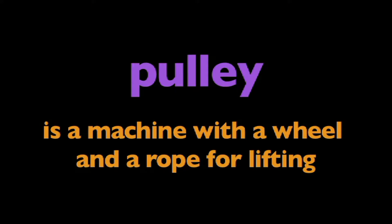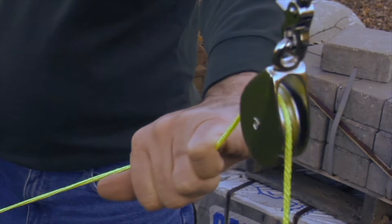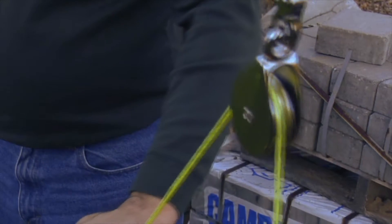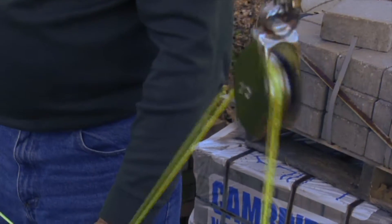In this program, we are going to learn about pulleys. A pulley is a machine with a wheel and a rope for lifting. A pulley is a simple machine — a wheel with a groove around it so that it can hold a rope in place.